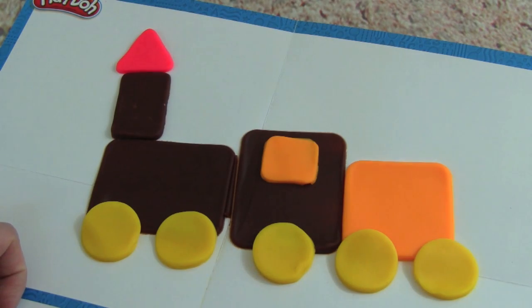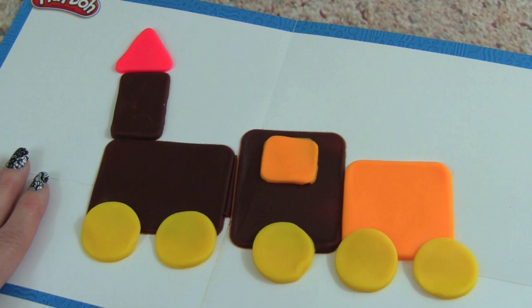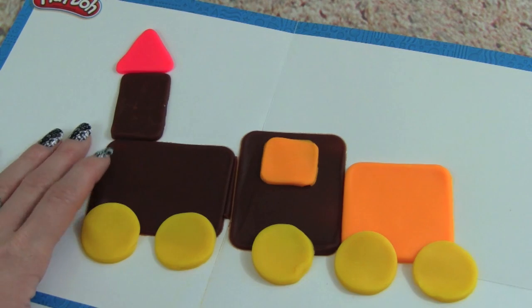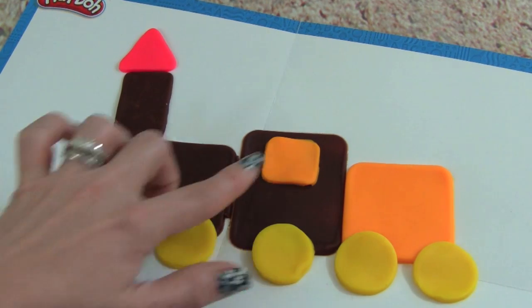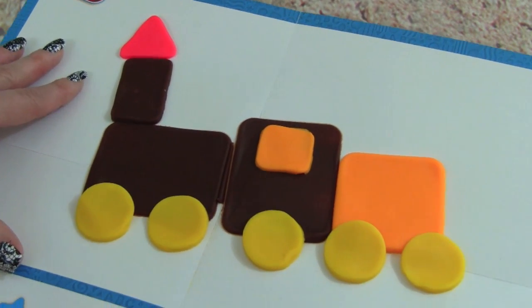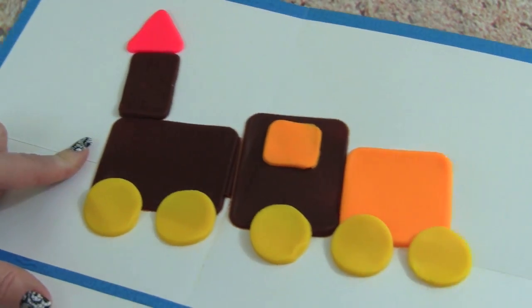Wow, check out the train we made out of Play-Doh. This is really cool. We have all these different shapes and colors — we have a brown rectangle, yellow circles, orange squares, and a red triangle. This is so cool. Are you ready? Choo-choo!